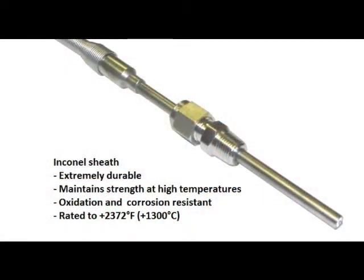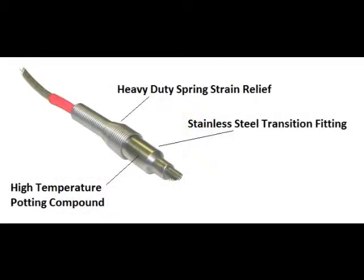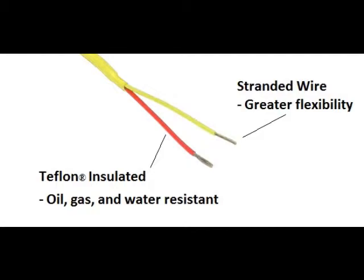The stem material is Inconel, a nickel chromium based super alloy intended for longevity in high temperature corrosive environments. At the transition point, we use a heavy duty spring strain relief along with a high temperature waterproof potting compound. The signal cable has stainless steel over braiding for exceptional cut and abrasion protection. The signal wires are stranded for greater flexibility with Teflon insulation for high resistance to liquids including water, gas, and oil.